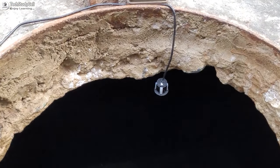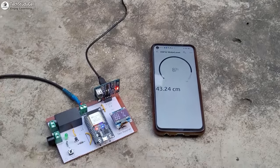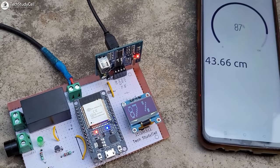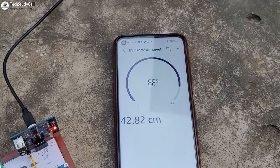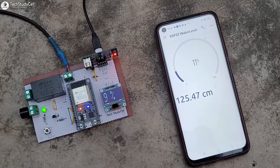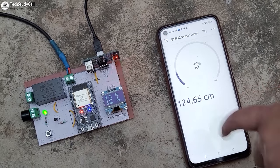Here you can see I have used a waterproof ultrasonic sensor to measure the water level, but you can use any other ultrasonic sensor. It will measure the water level and you can monitor it on the OLED. And if the ESP32 is connected with the Wi-Fi, you can monitor the water level from anywhere in the world in the Blynk IoT app. For low water level, you will get a Blynk notification and the alarm will start.